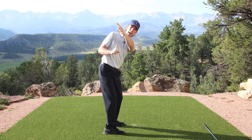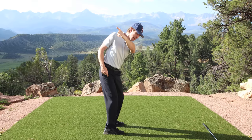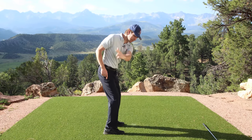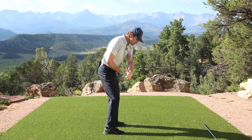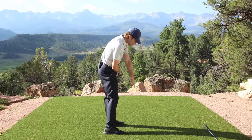Now watch what happens as I combine this with the transition move — no shoulder turning. I'm going to keep my chest pointing at you and I'm just going to squat to square. Look what happened to my hands. Some of you are starting to see how the club falls into the slot. And then as I move into impact, I'm not trying to do anything with my arms or hands or shoulders.